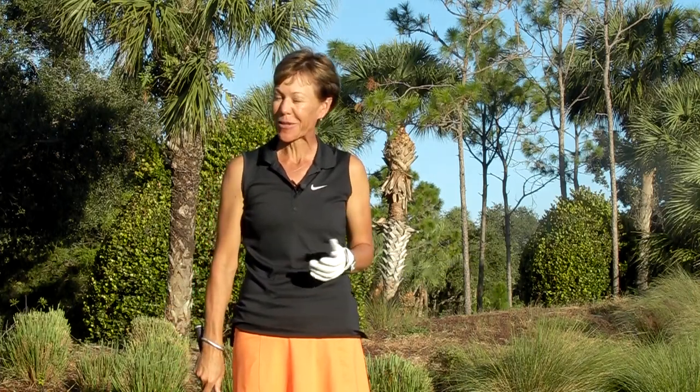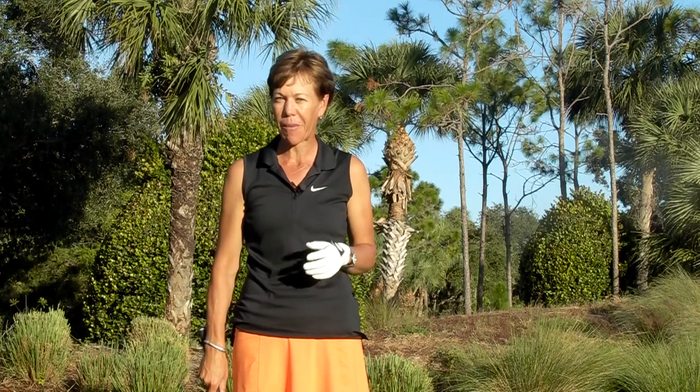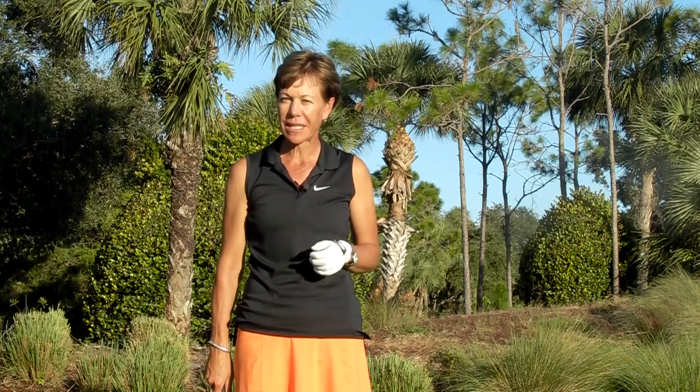Hi everybody, it's Susie coming to you from the driving range at Mirasol. I want to share with you a quick tip about positioning of your hands on the club. I'm going to do it for a right-handed player — just reverse it if you're a left-handed player.